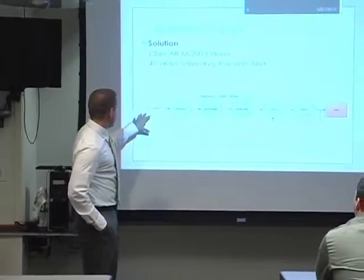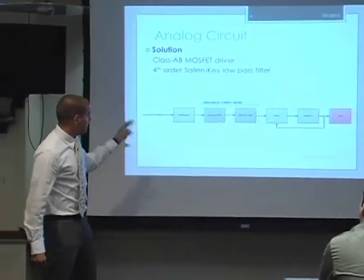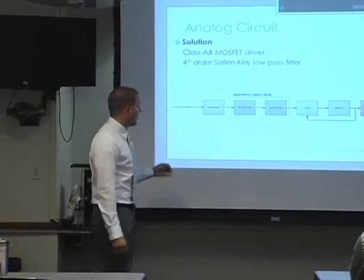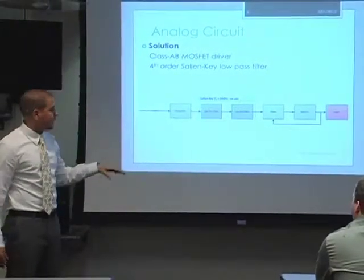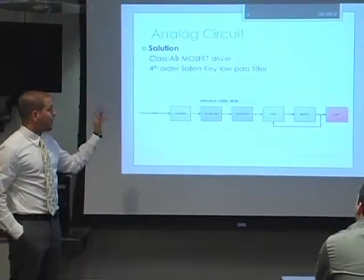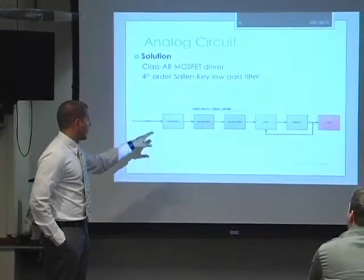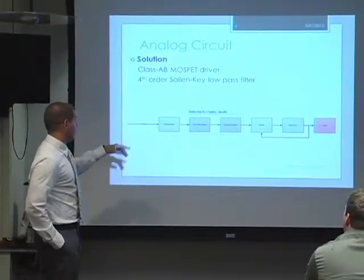For PWM control, we take the signal in and use a comparator to get it between the rails of the op-amp, then do some low-pass filtering to clean up the signal and get rid of switching noise, and then put it through the driver to drive the MOSFET. I did that with a fourth-order Sallen-Key low-pass filter — a couple of cascaded low-pass filters.